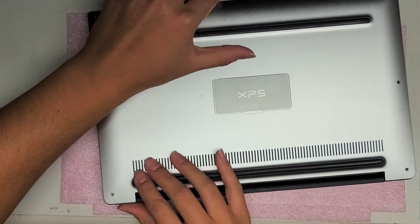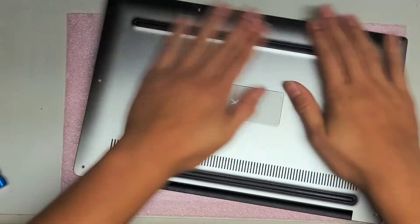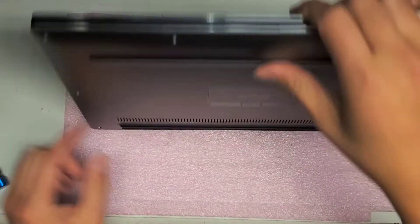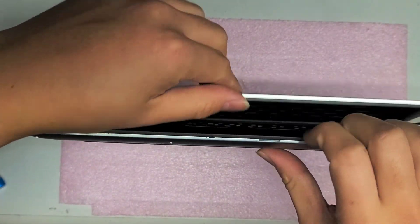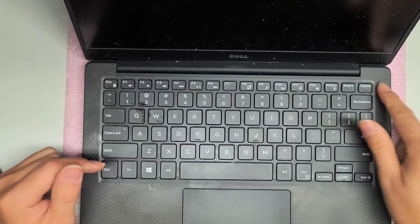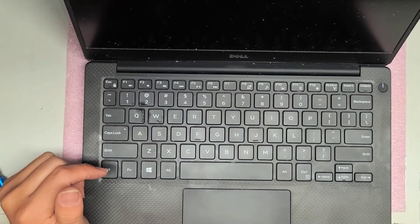Slide the cover on, slide the cover into place, and then you can pop the clips down. Now we're going to open it gently because it's missing the two hinge screws that we took out. It's probably not going to turn on until I plug it in. Actually, it might be turning on already, but I'm going to plug it in anyway, just to be safe.